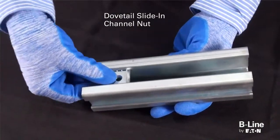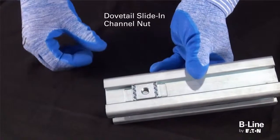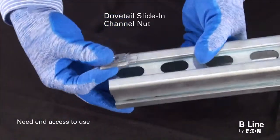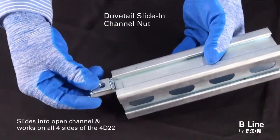The third is the four-dimension dovetail slide-in channel nut. To use this option, you will need access to the end of the strut. It slides into the open channel and works on all four sides of the 4D22 strut.